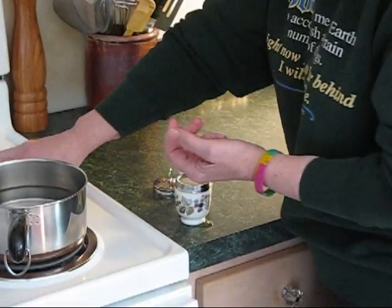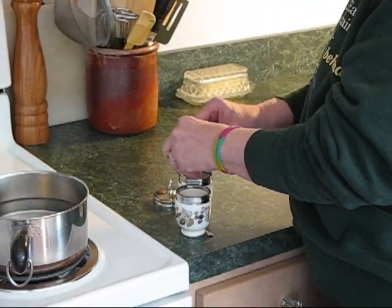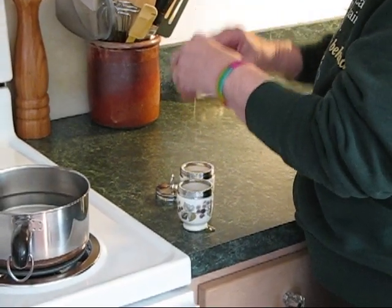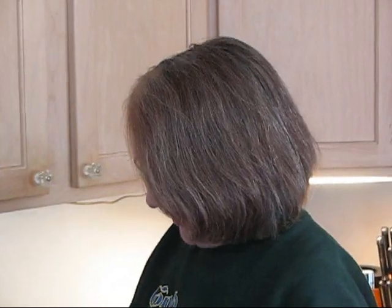And egg number two. Okay, that's the basics. Now here comes the creative part. You can put in the egg coddler with the egg whatever you like.